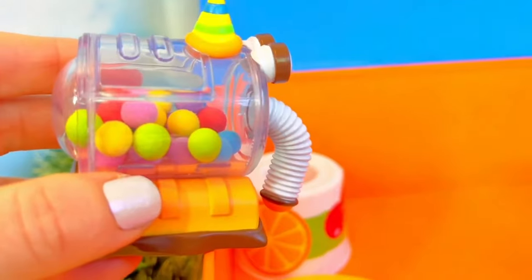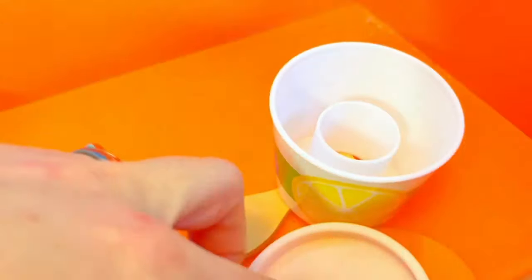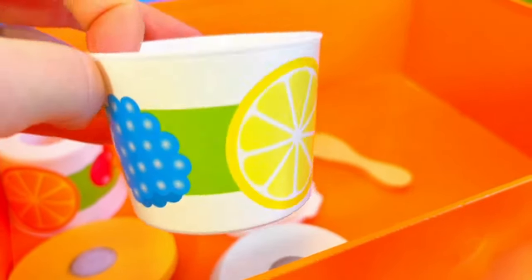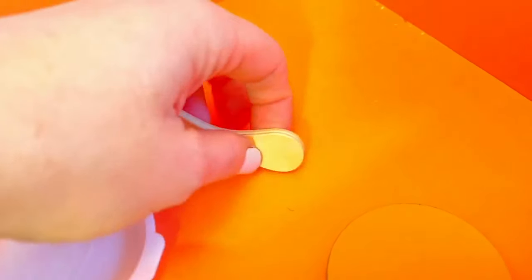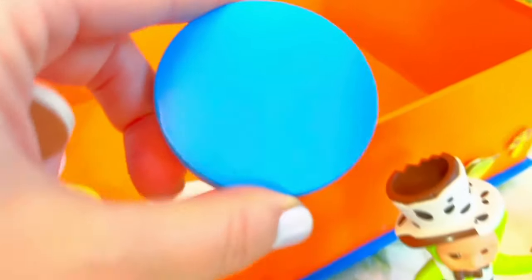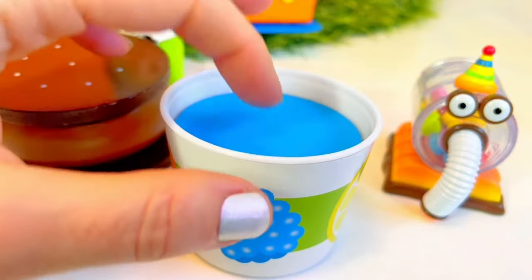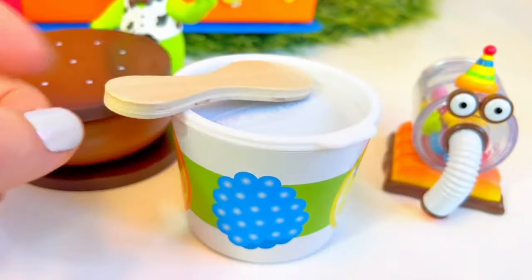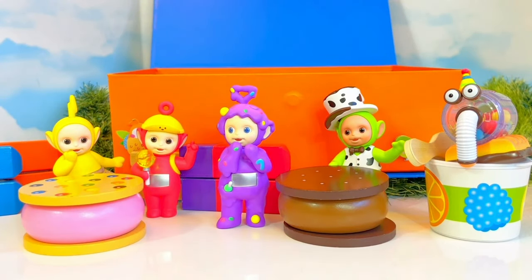Nunu is last but not least, and Nunu loves slurping up ice cream or frozen yogurt. I see some containers — let's build a frozen yogurt for you, Nunu! I see pictures of berries and oranges and lemons. We have a little wooden spoon, a lid, and our flavoring — how about blueberry? So this is the frozen yogurt, and then we have the lid and a spoon. I definitely feel hungry after building all of this fun wooden food! But of course we can't really eat this, and it's important to eat healthy before we have a little treat once in a while.